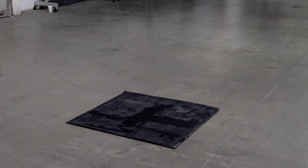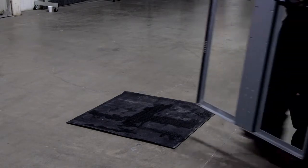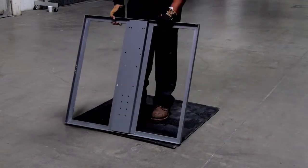First, place an approved protective rubber mat where the frame will be placed to protect the supporting surface from damage. Next, place the non-pen frame so it is centered on the mat and completely covered.